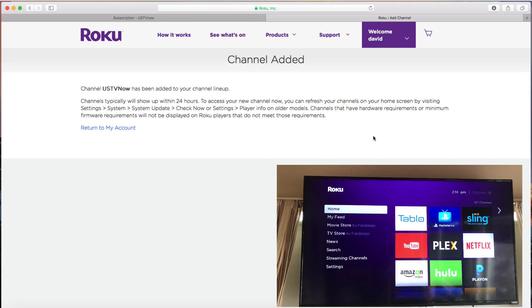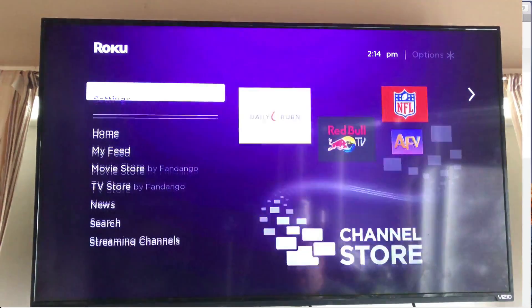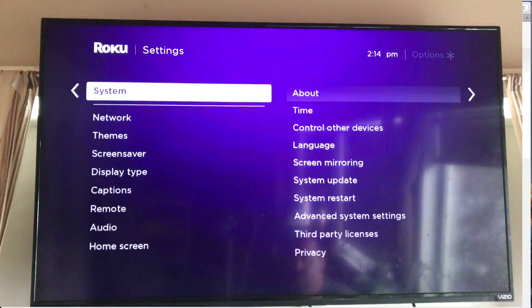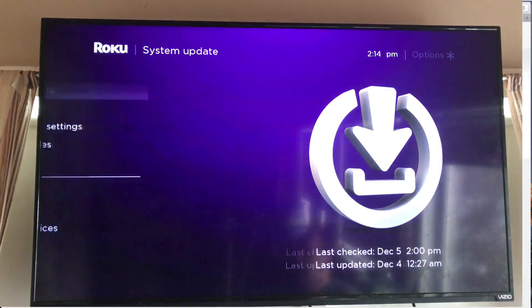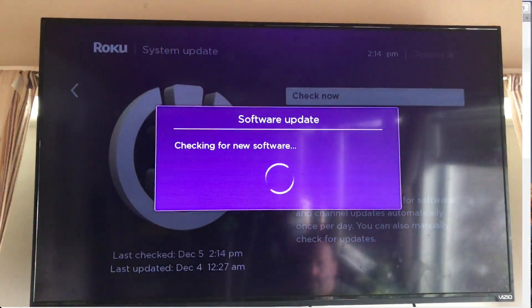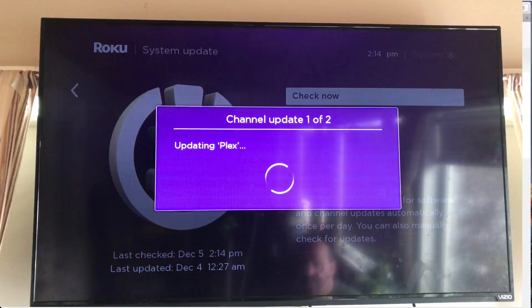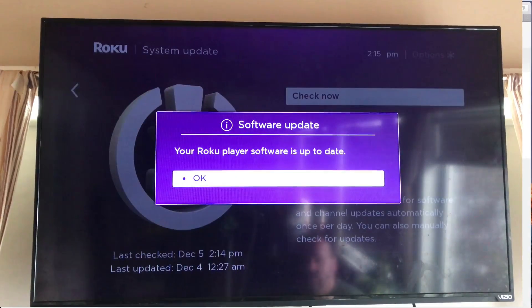Take it back to the Roku and go into settings. Scroll down to system, then go to system update. If you click system update and hit check now, you'll update your Roku firmware and also install any pending apps. So we're updating Plex right now, and it's also going to install USTV Now along with any other app updates you need. Hit OK.